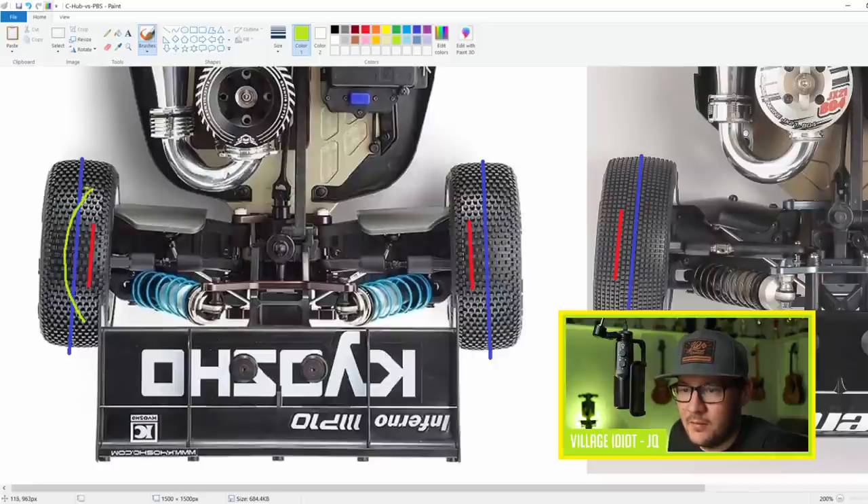When you accelerate with the Kyosho rear, this tire wants to toe in - same on the other side. And then when you brake, they want to toe out. So on the Kyosho, when you get on power, the rear end grips really well because the tires themselves want to toe in and keep the car going straight - they don't want to allow the rear end to slide. Then when you brake, it's not quite as stable, because the tires want to toe out.